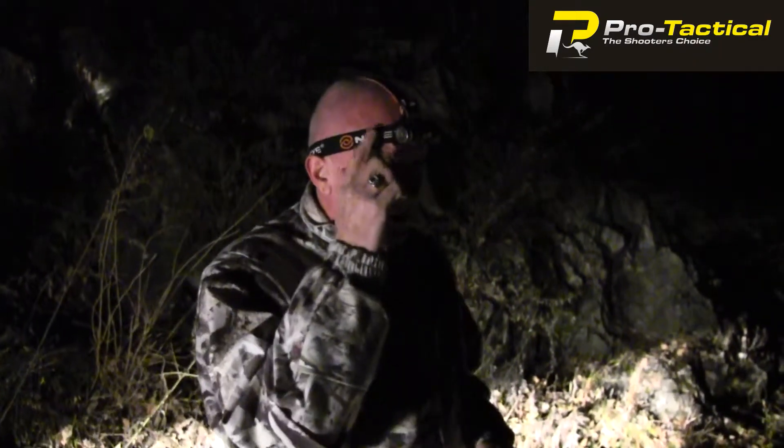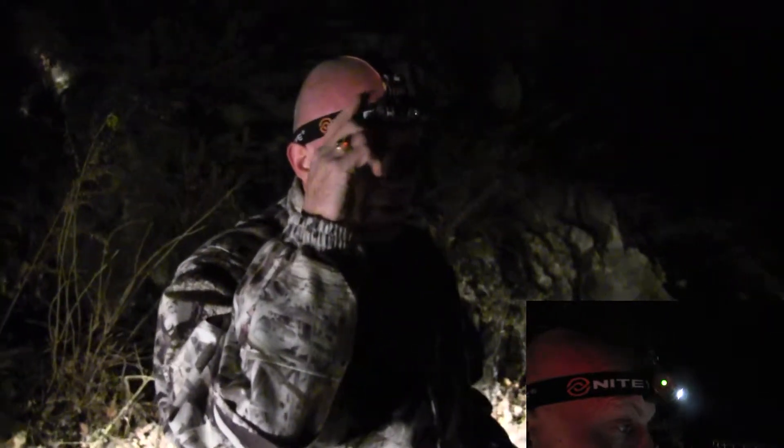Hi, it's David from Protactical. I just want to demonstrate to you tonight the HA30 headlamp from NightEye. It's got two settings, high and low. It's got a strobe. It also has a light here which tells you when the battery's getting low.